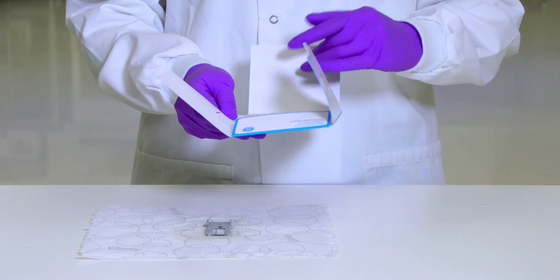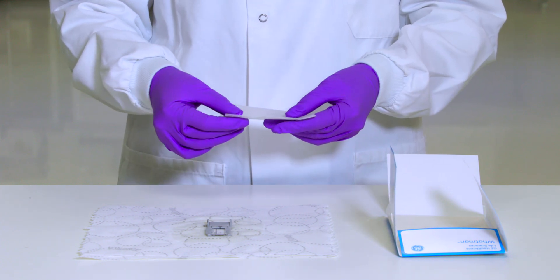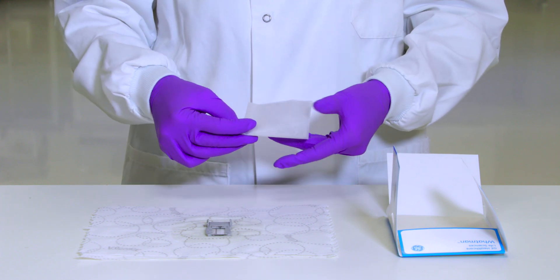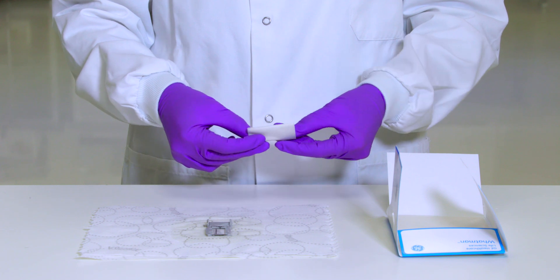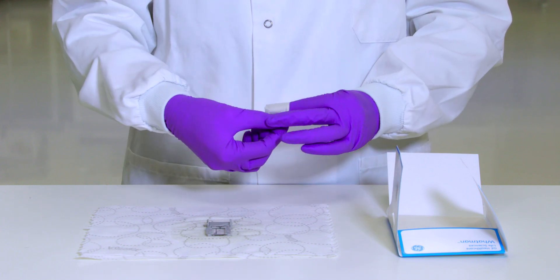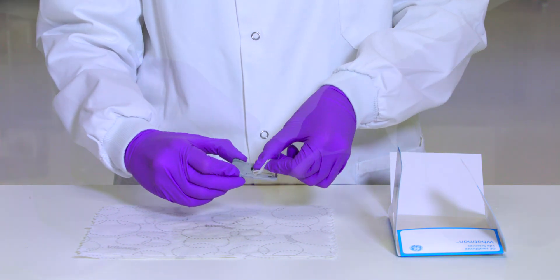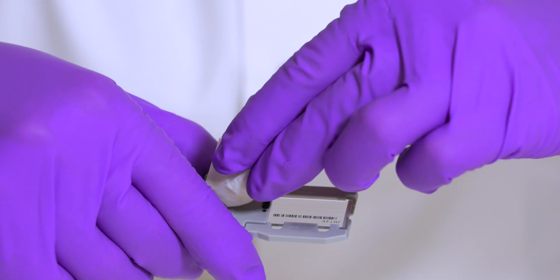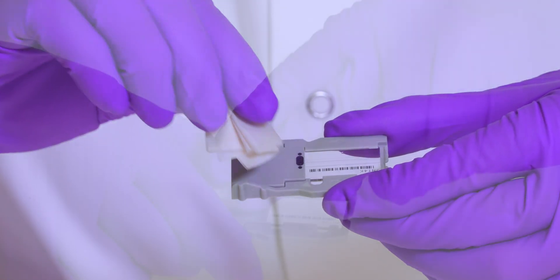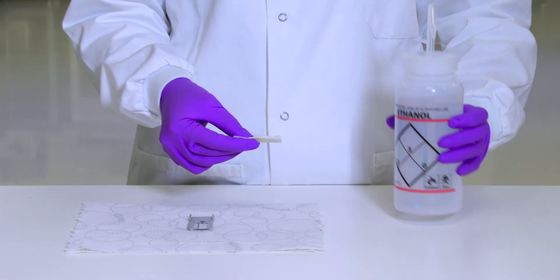Dry the flow cell using a lint-free lens cleaning tissue. Use care around the black flow cell port gasket. Gently pat dry in the area of the gasket and adjacent glass. Using an alcohol wipe, clean the flow cell glass.